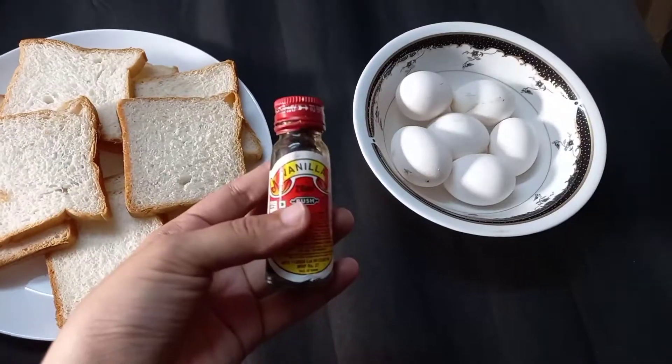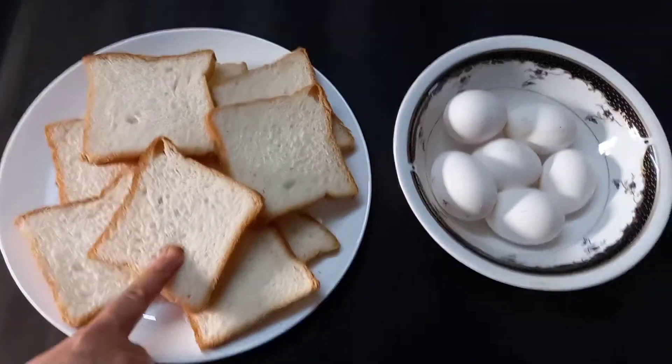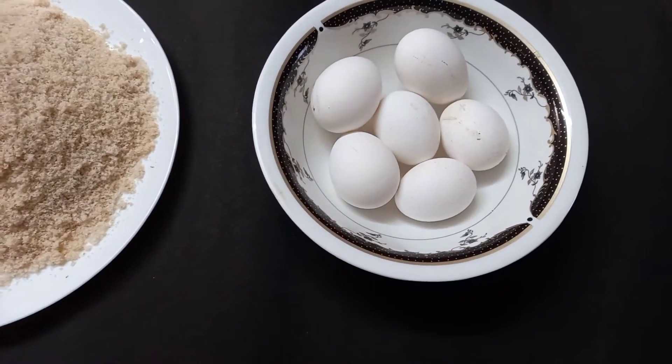I will add 10-12 bread for a few minutes. I will make it a little bit. I will add the bread and mix for a few minutes.